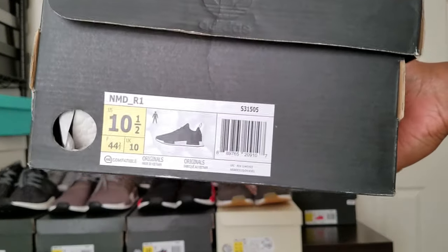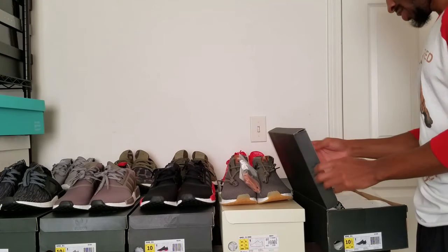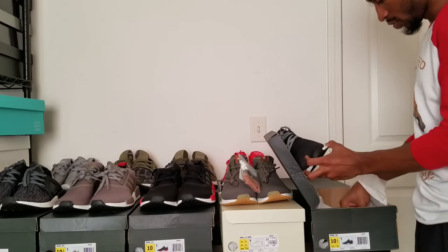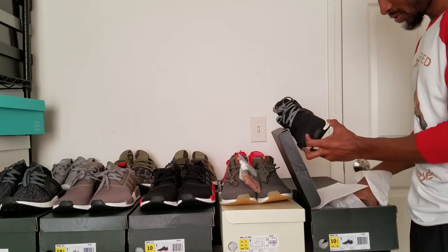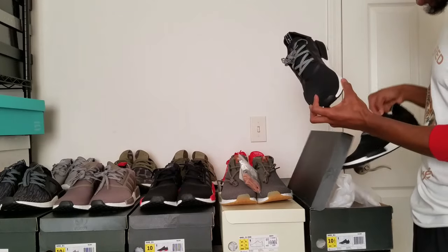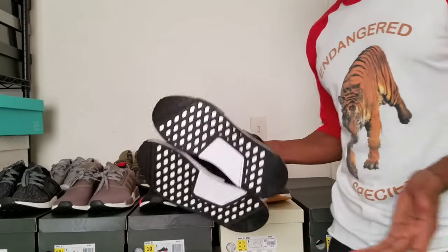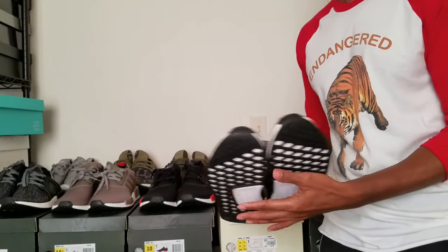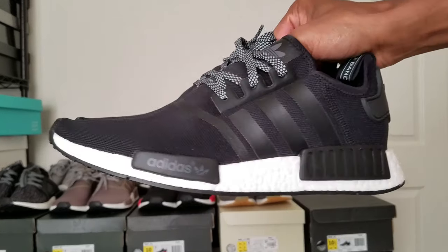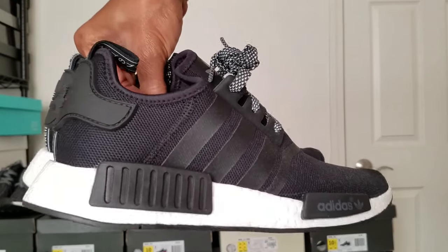These are just basically black and white, and these hit the $120 mark. Once you add shipping and everything I think it ended up being like $135, so if somebody says $120 it's really like $135 to $140 because you've got to include shipping or taxes. So always have the $140 in hand. But these are pretty fresh though.